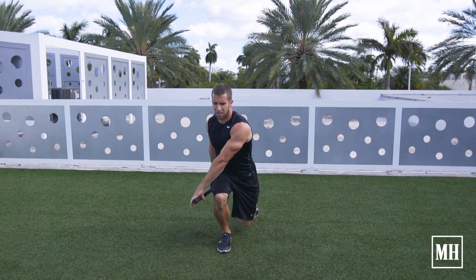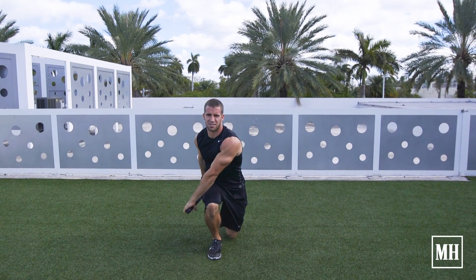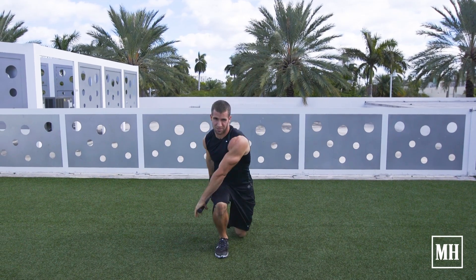Or I can get a little bit more dynamic and punch the mace through space, getting a little bit of rotation at the same time. This will definitely up your conditioning if you put a few of these sets and reps together.